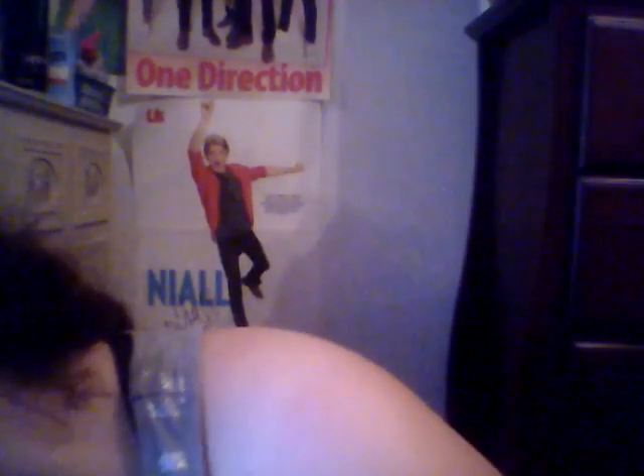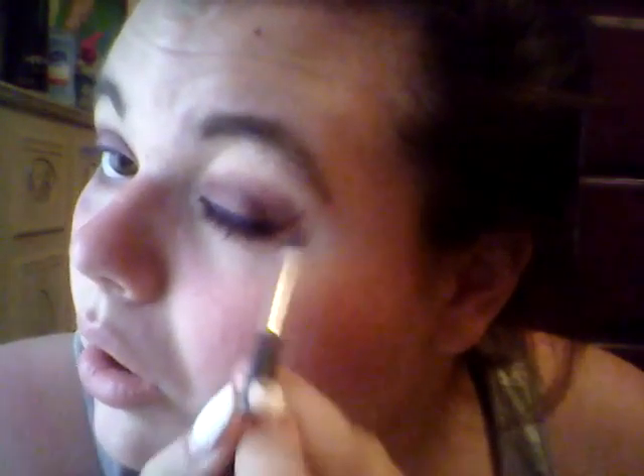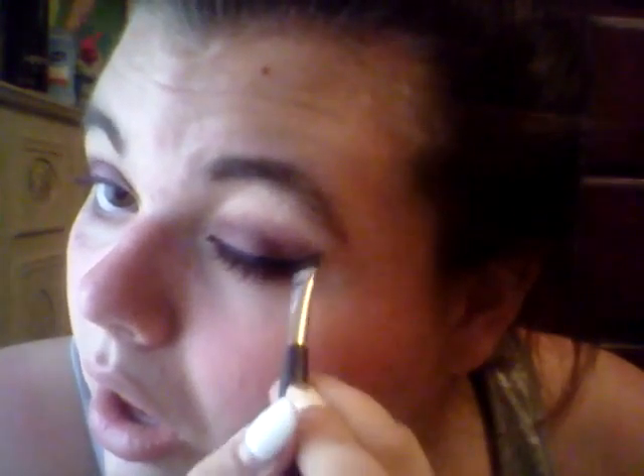I guess I'll just use my regular liner brush. This is the Maybelline New York Eye Studio and it is in the color Sapphire. It's a really pretty kind of royal purple. I'm just going to take this on an angled eyeliner brush. And I just did a really nice wing.